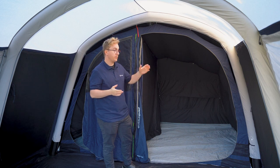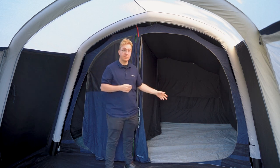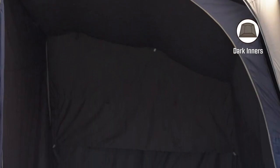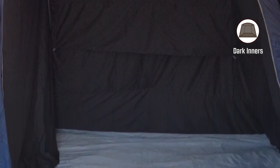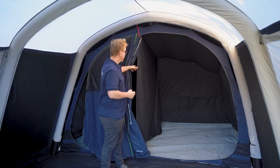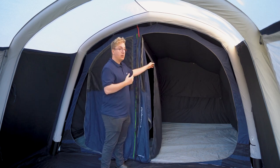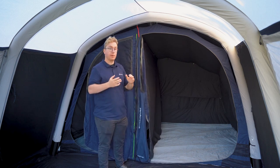Along with the two storage pockets at the front of the inner tent, you also find two large storage pockets on the inside on both sides of the tent. Both bedrooms are fitted with dark inners which reduce light intake through the fabric, making it more comfortable to sleep in during early evenings and early mornings. The two bedrooms are separated by a small divider located in the middle of the inner tent, which can easily be zipped off and held in place by retainers at the top to create one big bedroom.